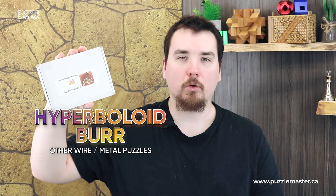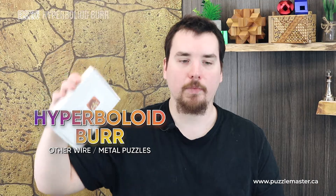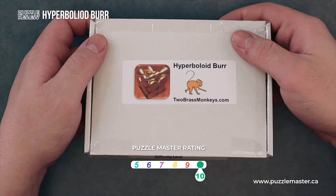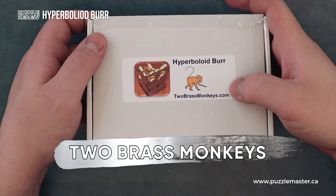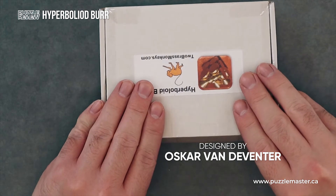Hey, I'm Aaron. And today we're going to be taking a closer look at the Hyperboloid Burr. This puzzle is a level 10 on the Puzzle Master difficulty scale, and is produced by Two Brass Monkeys. Designed by Oscar Van Deventer.